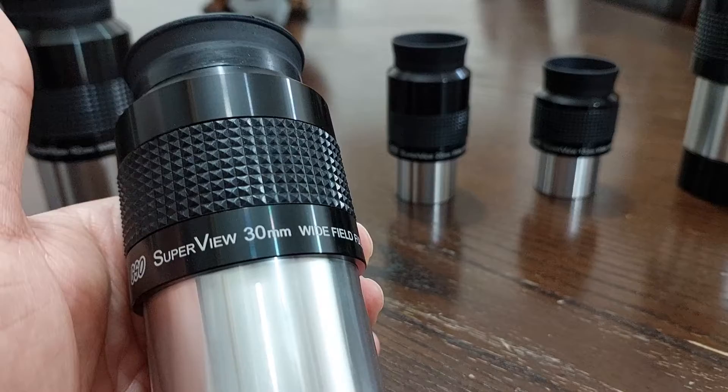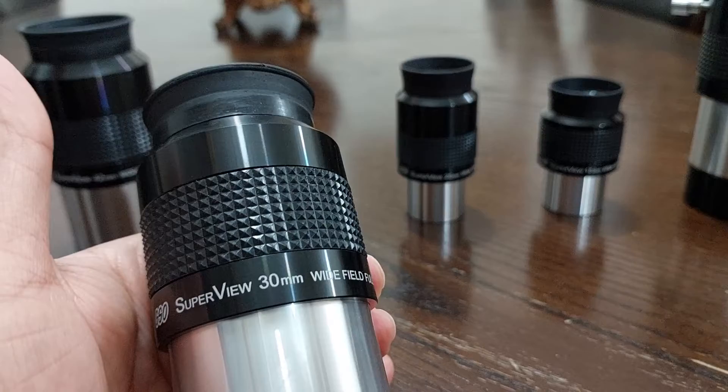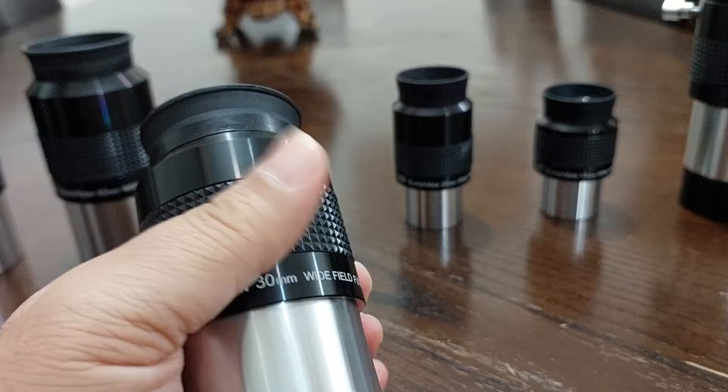Here, the 30mm eyepiece. I said that it had 68 degrees apparent field of view. After testing it — guess what? It turned out to be more than 70 degrees apparent field of view, not 68 — more than 70 degrees.